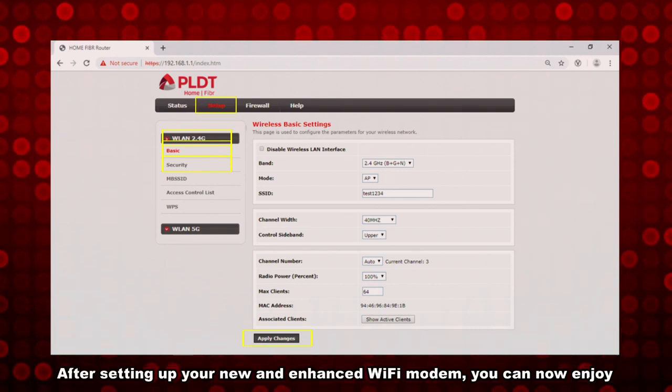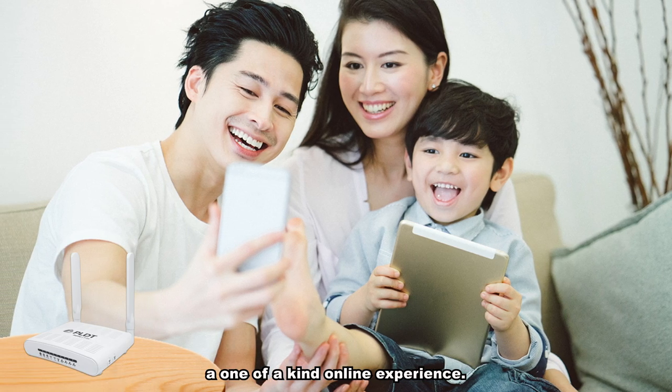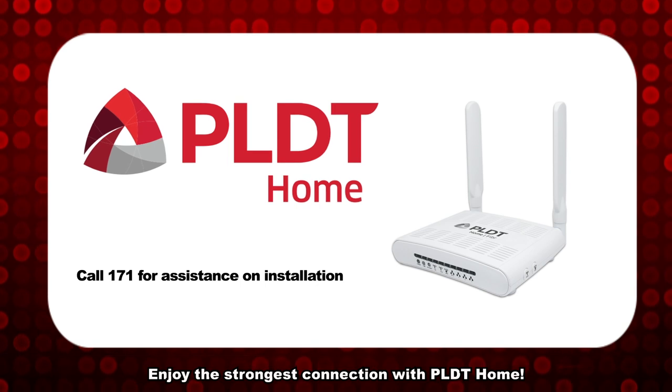After setting up your new and enhanced Wi-Fi modem, you can now enjoy a one-of-a-kind online experience. Enjoy the strongest connection with PLDT Home.